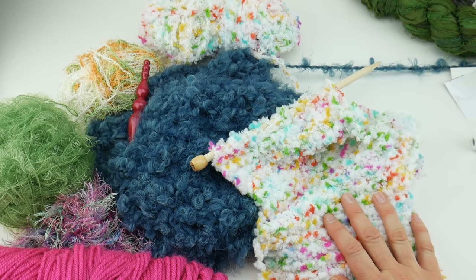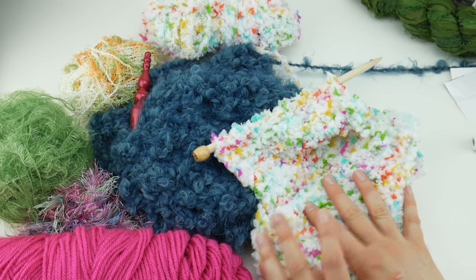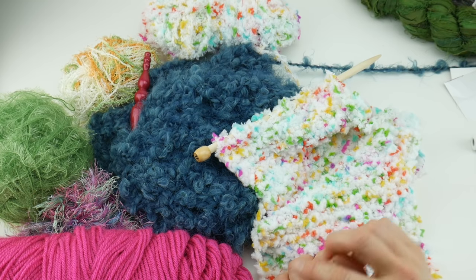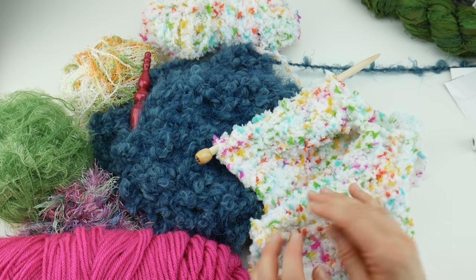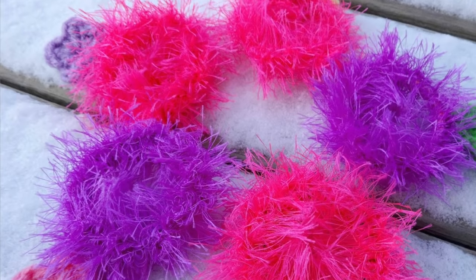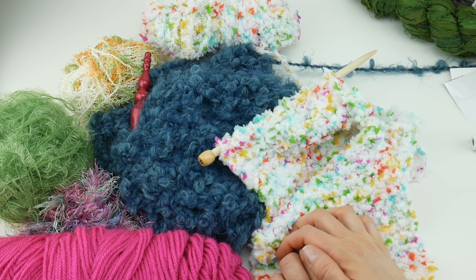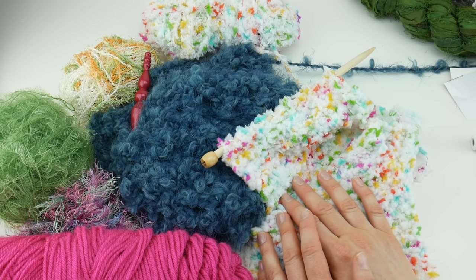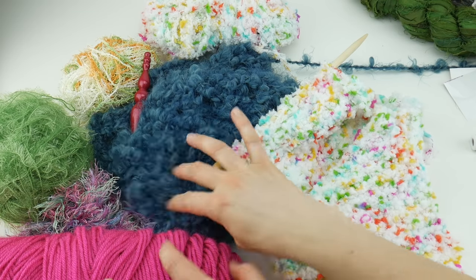Tip eleven: if your novelty yarn is really frustrating you, try using it just for accents — maybe along the edge of a blanket for a round or two, at the top of a sock as a fluffy accent, or on a really small project. For example, on the Fiber Flux blog there are crocheted hair ties — a really small and fast project — so just keep it simple and keep the project small if it's frustrating you.